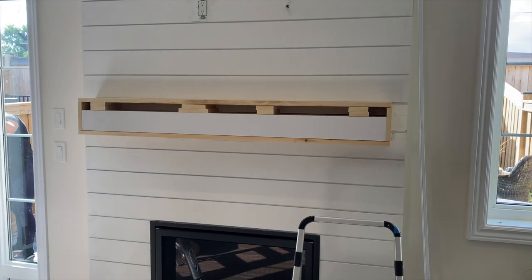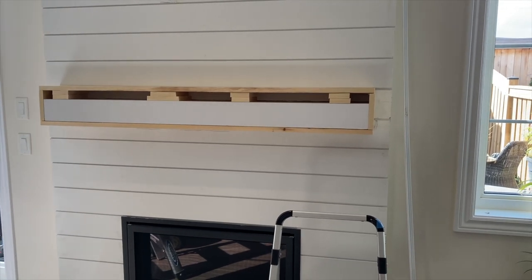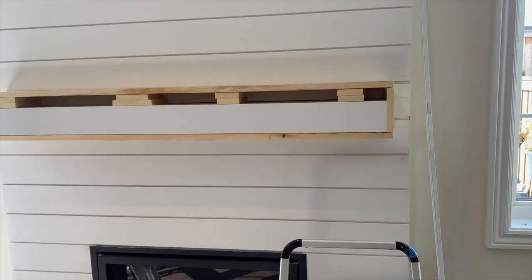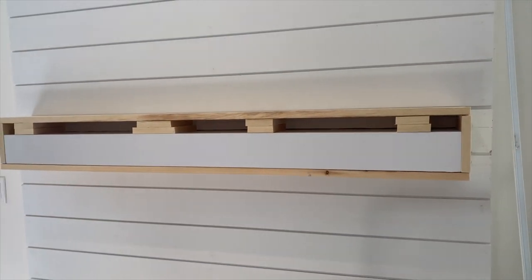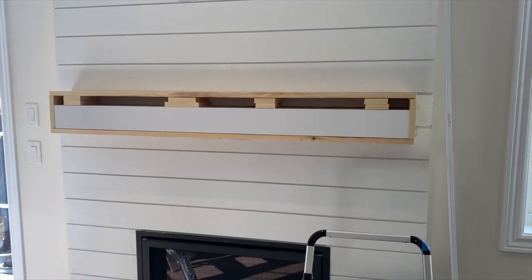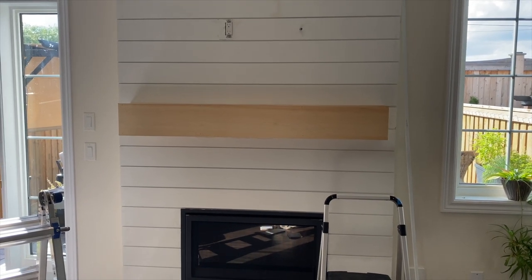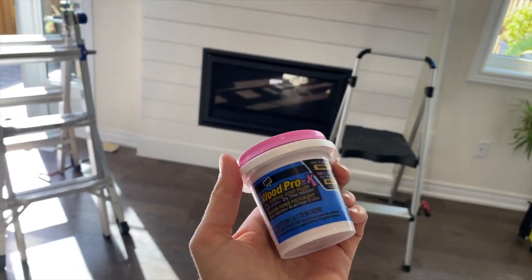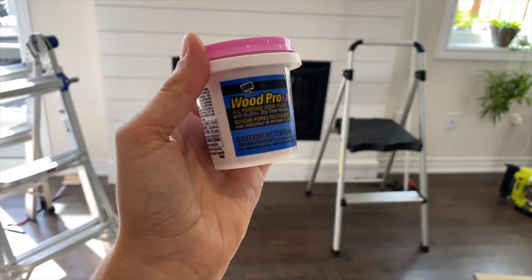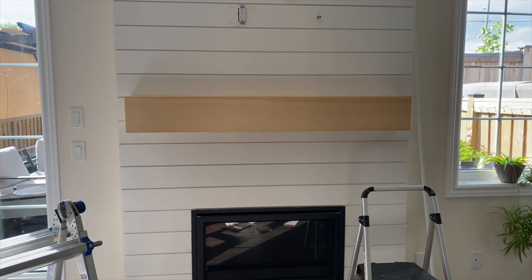Now we've got the ends, tops, and bottoms done, and we are just about to put the eight-inch front piece on. I've just attached this with a lot of nails, and then I will fill it with wood filler. I've got the front piece on now and I am going to go in with the wood filler for all of the nail holes. It's the same brand as the spackling I used before, but it's stainable — which is really important because we are planning to stain this mantle.